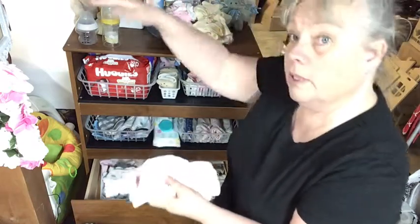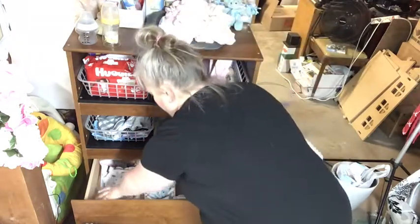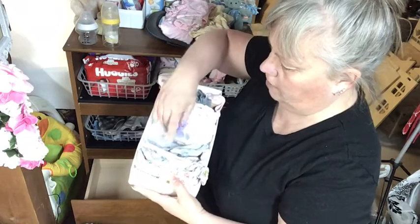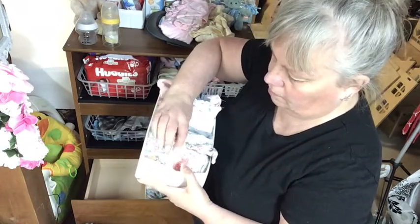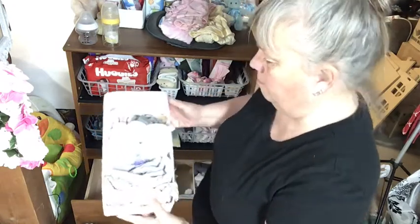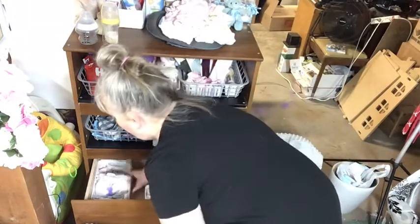There's a preemie drawer over there as well. I put together some outfits for this twin girl — right here some outfits, and this one says 'little sister,' and there's a gown. I'd like to get some more gowns for her, but I'll have to go through and do an inventory because I tend to have certain clothes for certain babies.